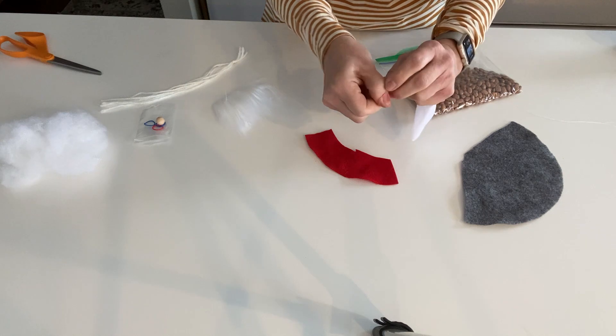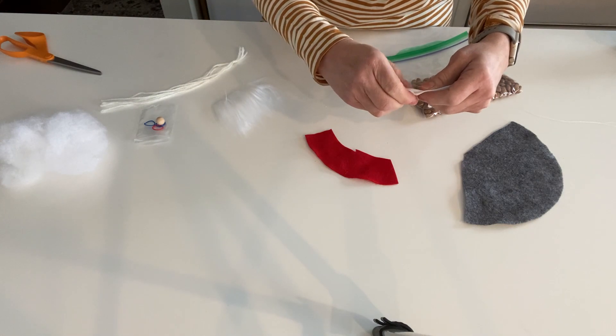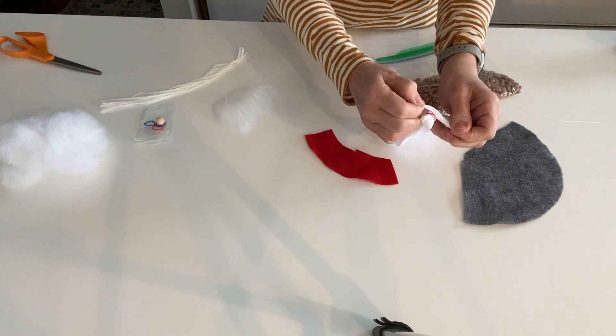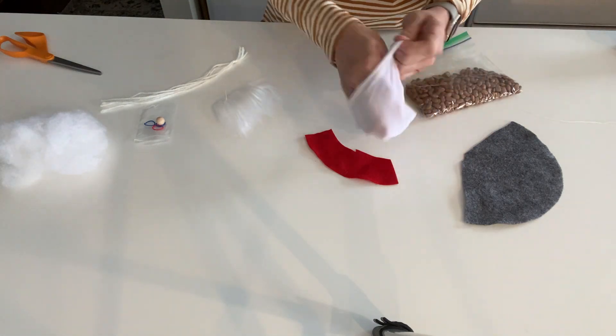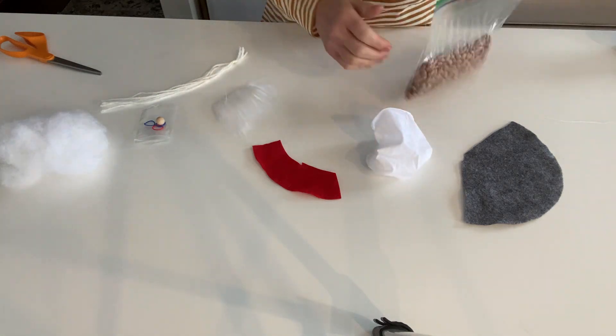Once you have it on really tight, you're going to turn it back right side out — that elastic is going to be on the inside so no one's going to see it, so it doesn't matter if your elastic is red like the one I'm using. Now you've got his body ready and you're going to take your beans.